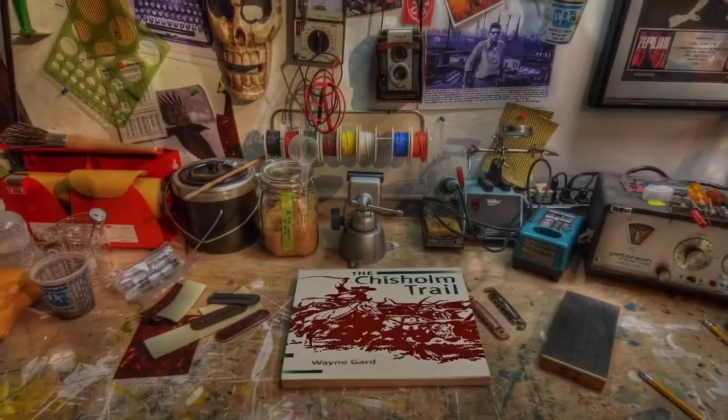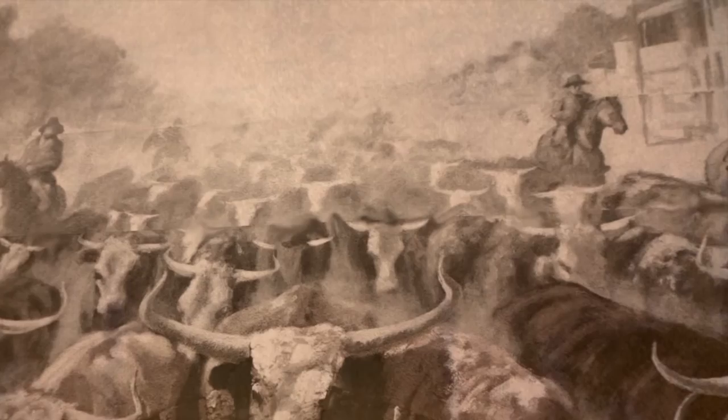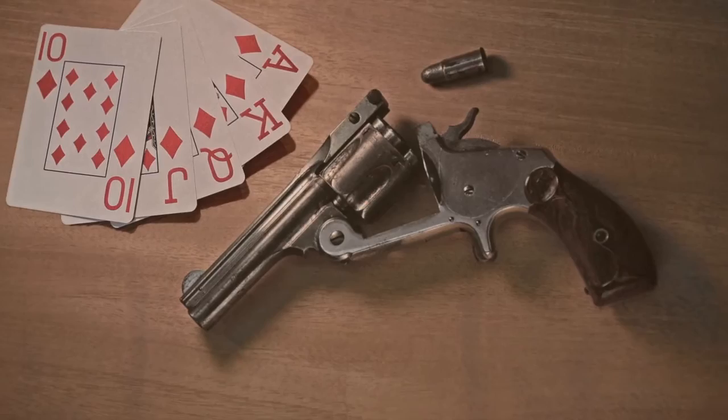I'd heard the term Hell's Half Acre since I was a kid. I knew it referred to a patch of town where society's rules didn't apply. In the 1800s, the cowboys drove their herds north along the Chisholm Trail towards the railheads in Oklahoma. Along the way, Fort Worth stood as a lonely outpost, a place where they could stop for a hot bath, a shave, a drink, and almost anything else a man could want. I envisioned a guitar that evoked the spirit of the era when the cowboys were just working men and the pistol was law.